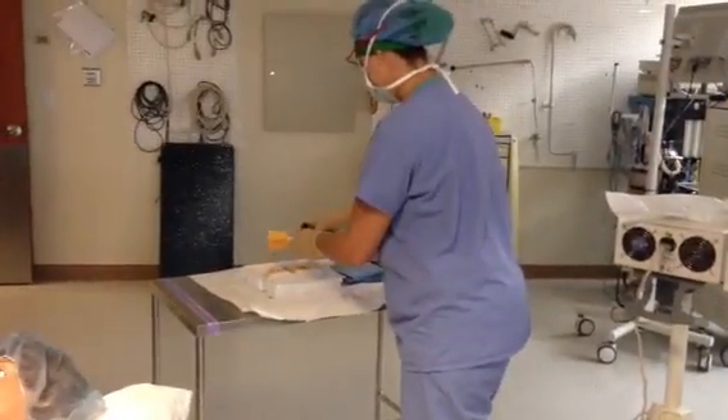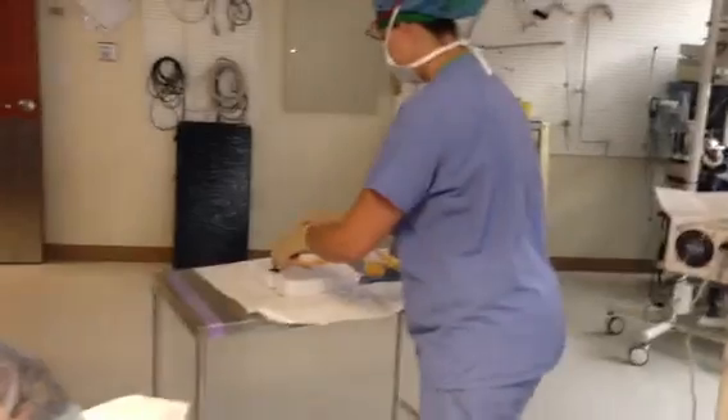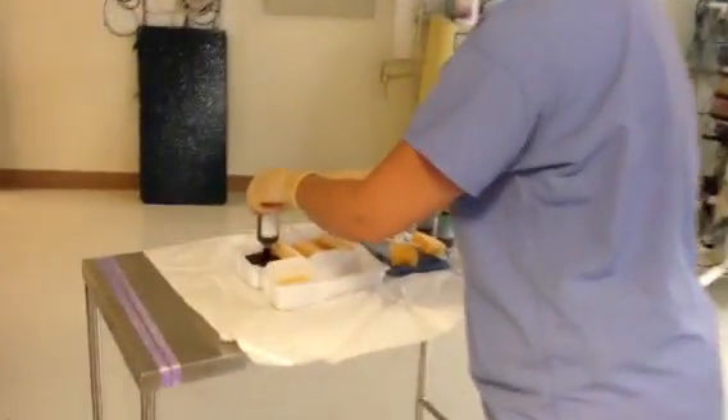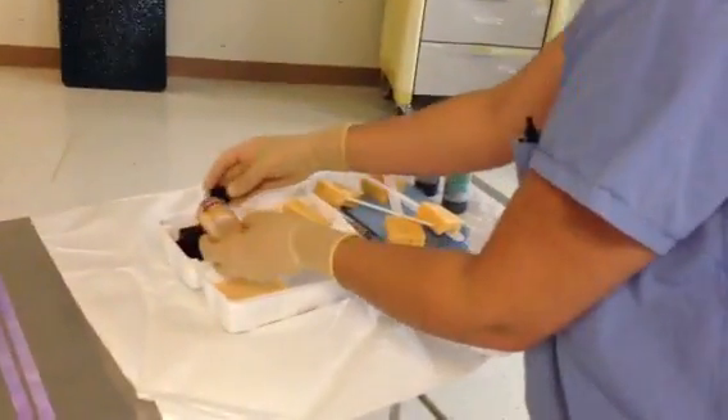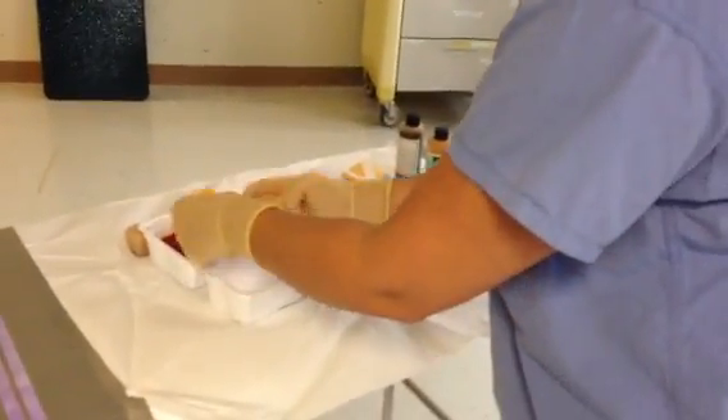Separate your sponges. Make sure that you keep your betadine paint and betadine scrub in separate areas, all while maintaining the sterile field.